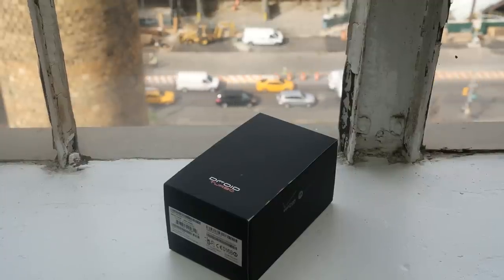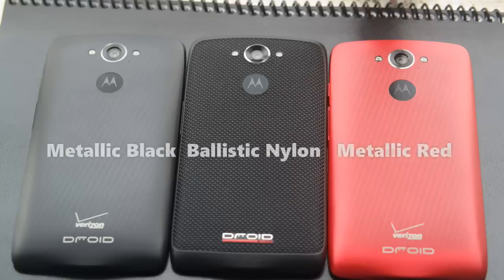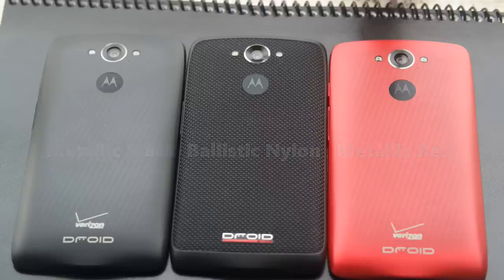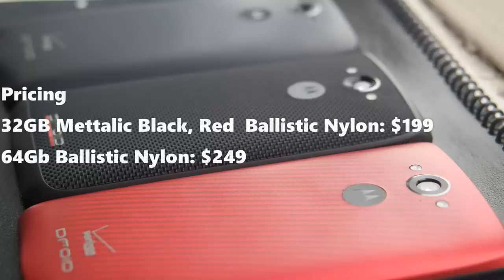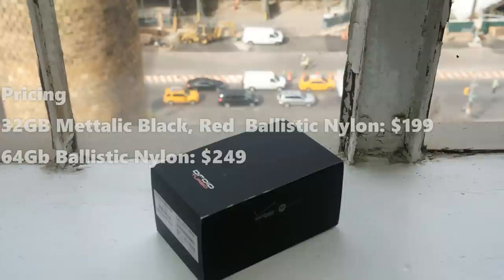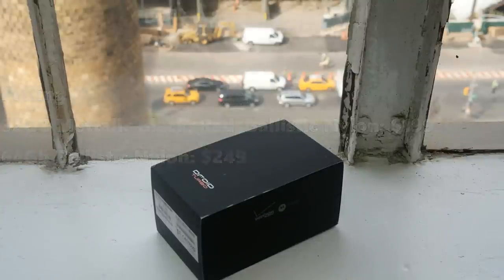Now the Droid Turbo comes in three different variants: metallic black, metallic red, and ballistic nylon. Ballistic nylon will come in 64 gigabyte variants as well as 32, but the rest are only in 32 gigabyte variants. The 32 gigabyte variants retail for $199 with a two-year contract and the 64 gigabyte variants go for $249.